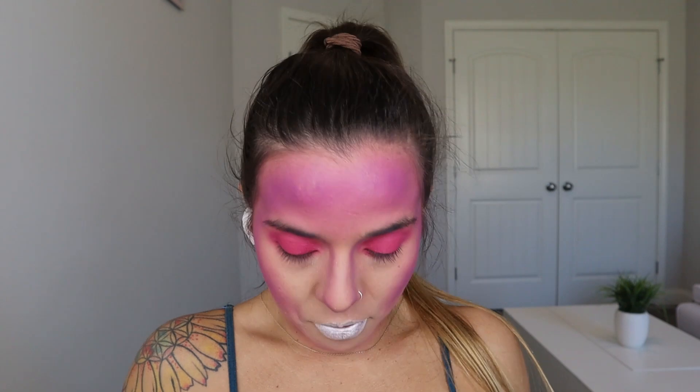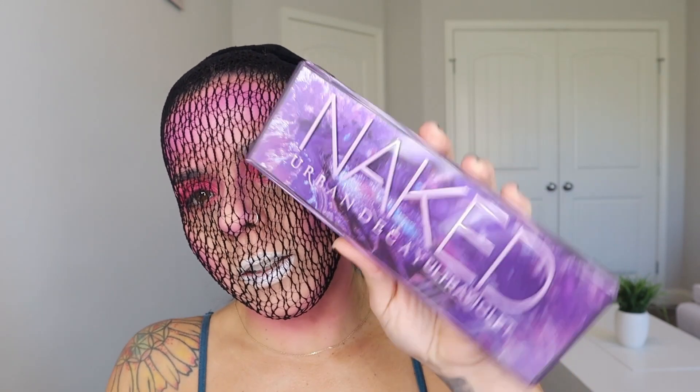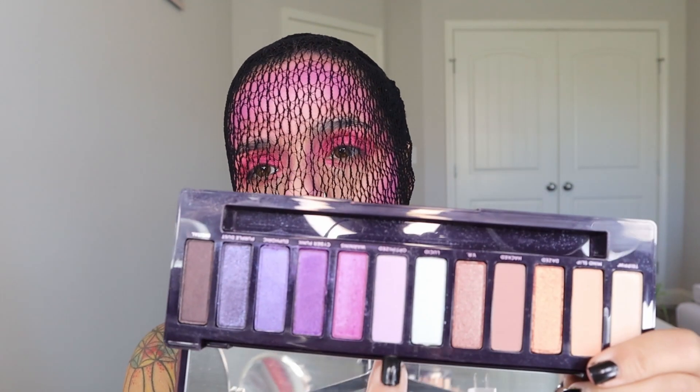Now comes the fun part. A lot of people use hand gloves or some kind of mesh surface, but for it to be more secure I'm just going to use some tights. Once you secure it in place, don't move it. I'm going to grab the Urban Decay Ultraviolet Palette and use the shade Lucid — the middle shade — with the Real Techniques setting brush, and start placing it all over my face where I put the contour.